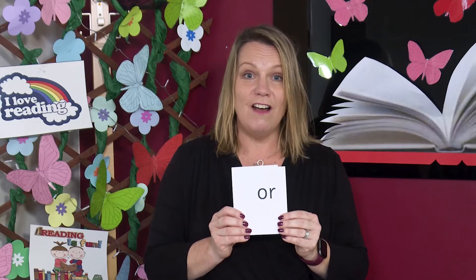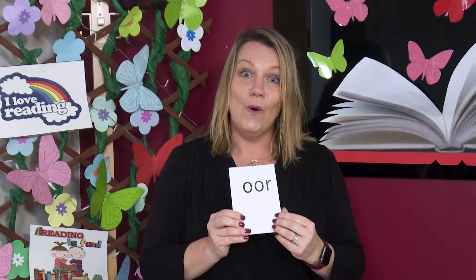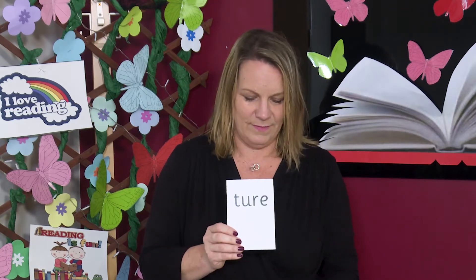Let's check you got them right. Read aloud with me. R. A. A and R. OR and ER. OR. CH.